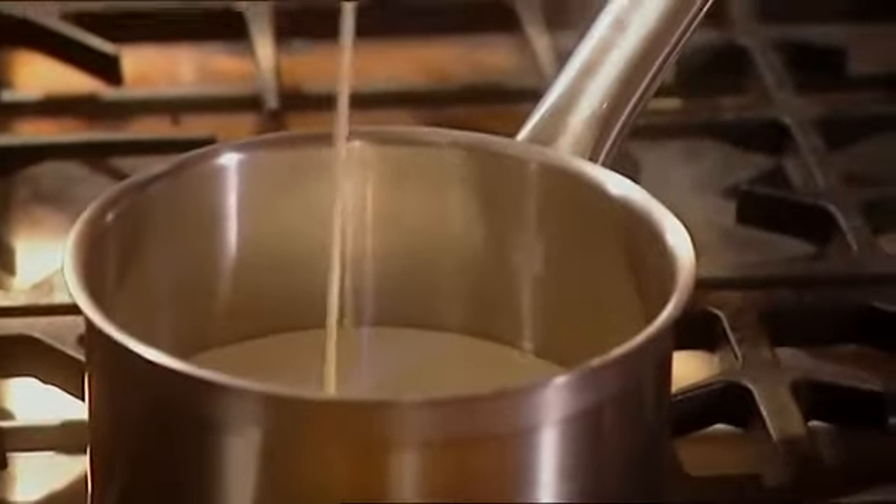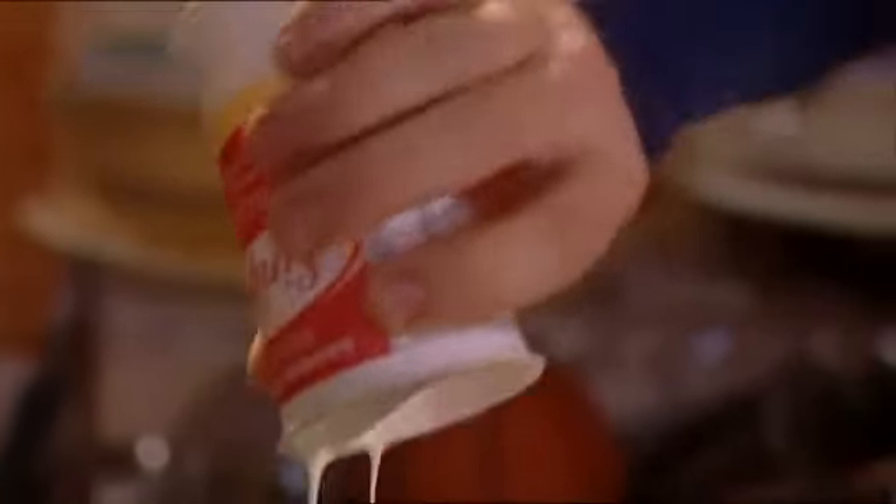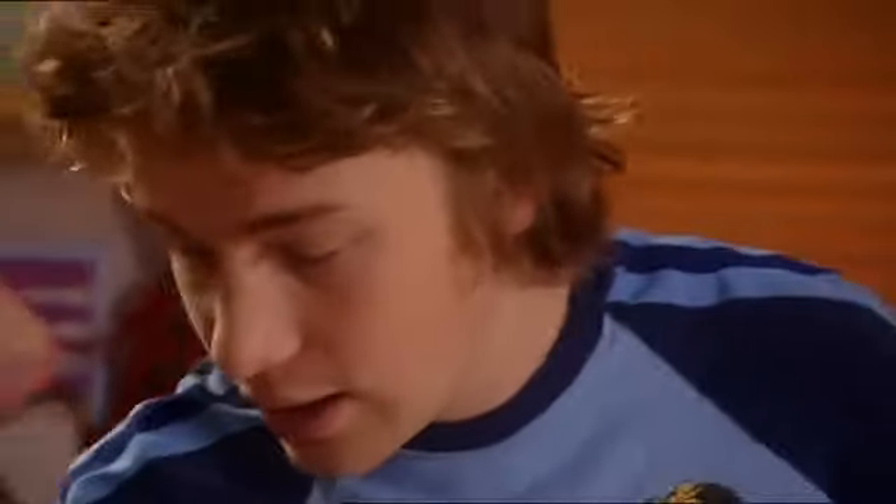I've got half a pint of single cream that I just pour in the pan. I don't want to bring it to the boil, but I want to bring it to a little simmer, so I'm going to whack the gas up and get it heating.